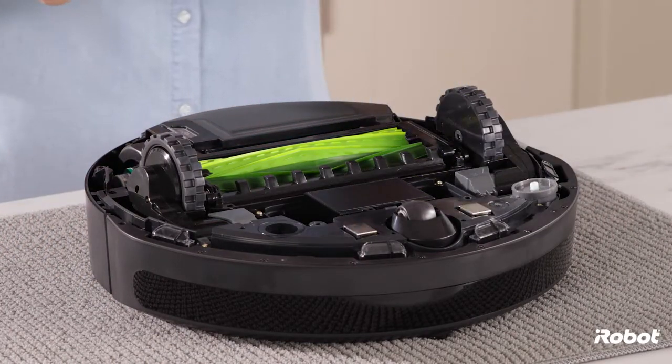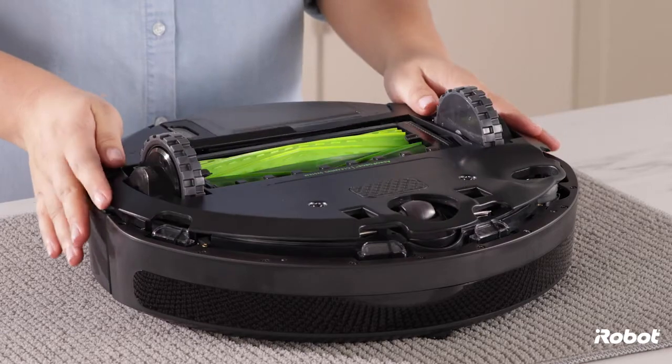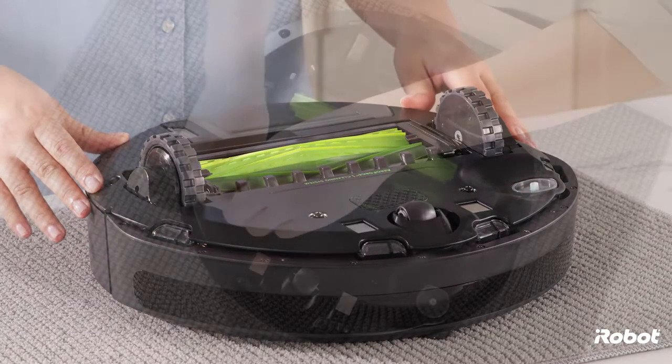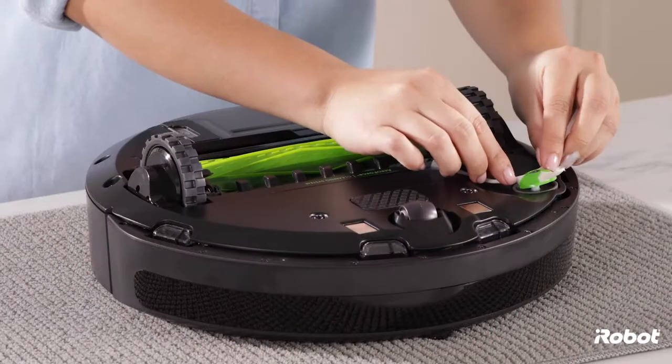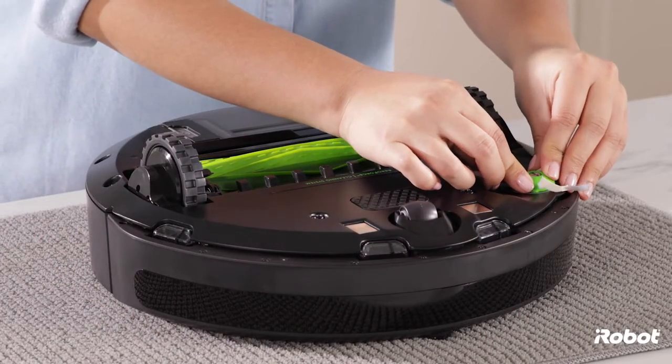Replace the bottom cover and tighten the five screws. Make sure the bottom cover is flush with all sensors. Replace the edge-sweeping brush and tighten the screw.